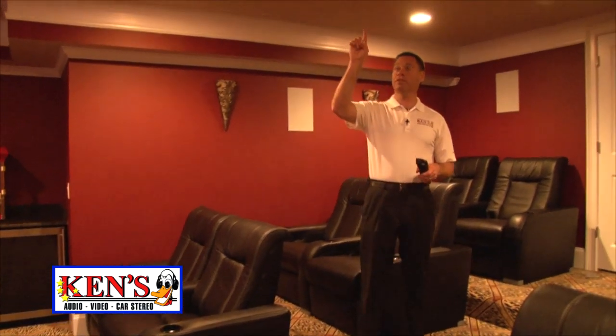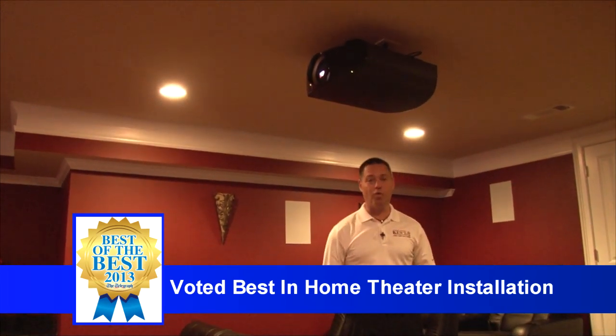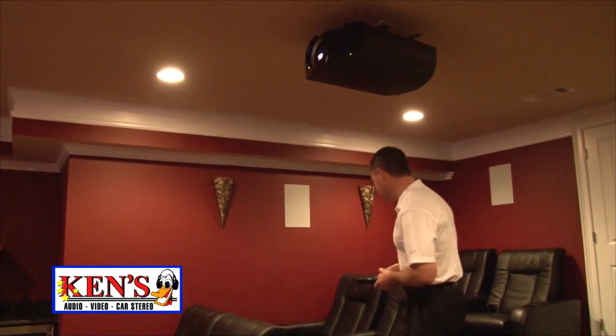Did I point at this yet, Jerry? Look at the size of this compared to my hand. That is Sony's new 4K — 1080 lines, 8 million pixels for you techies out there.